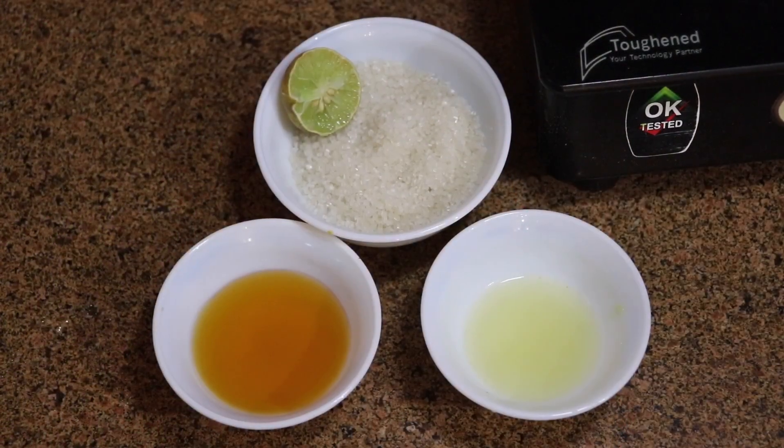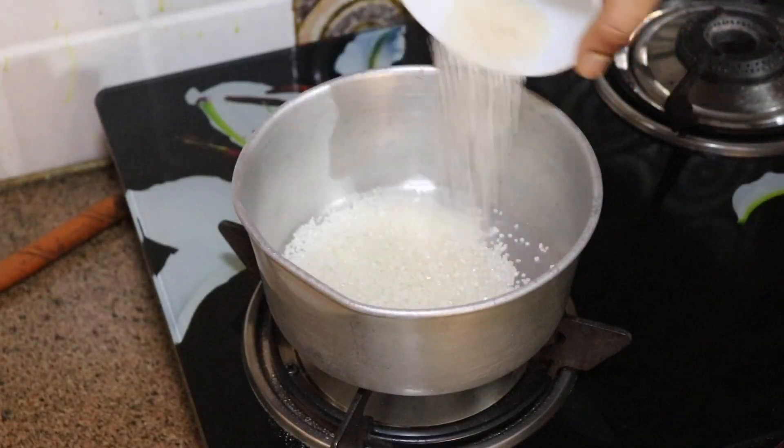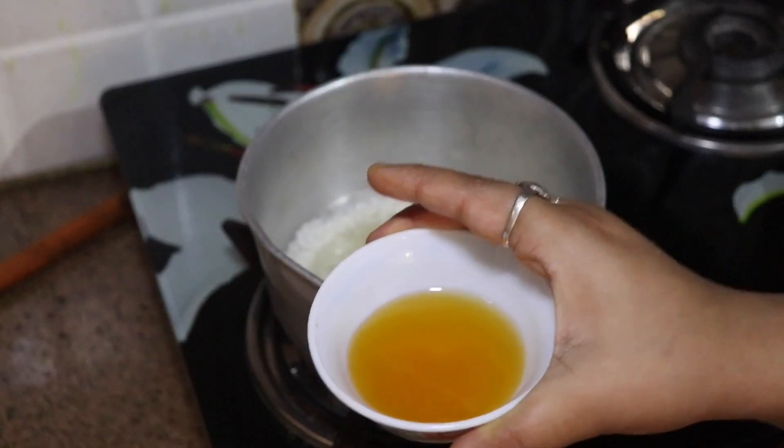First of all, I have brought here half a cup of sugar, one third cup of honey, and two tablespoons of lemon juice. I will first add two tablespoons of lemon juice, and then add one third cup of honey.